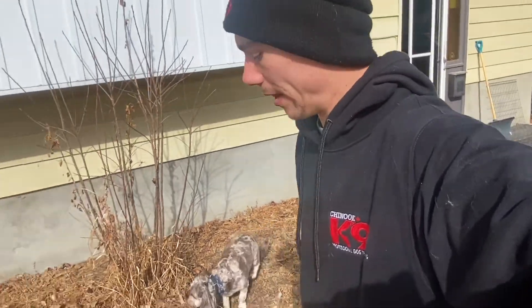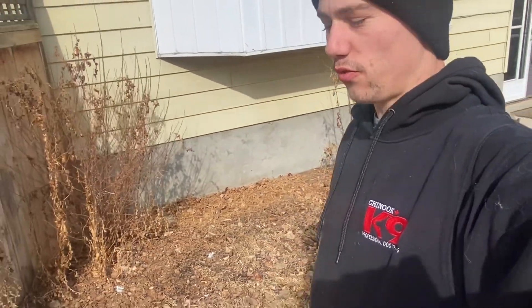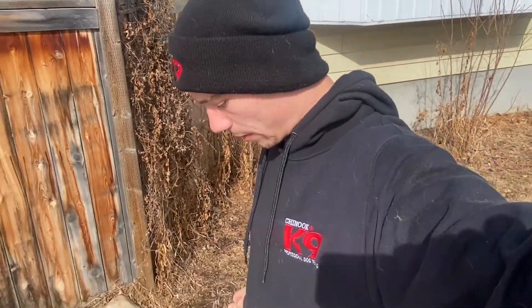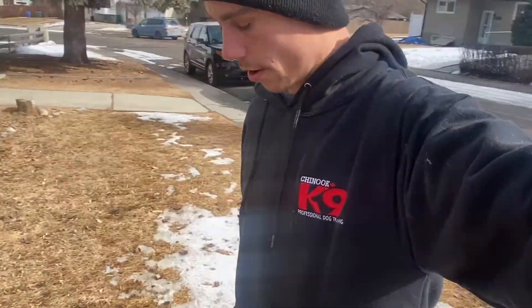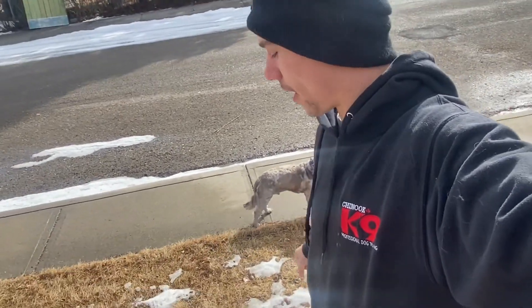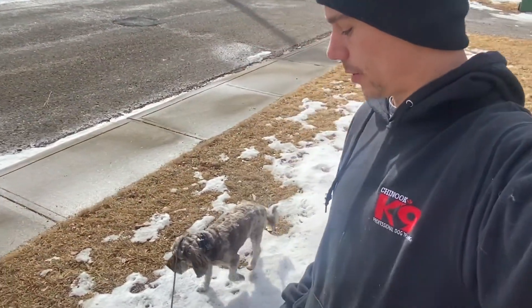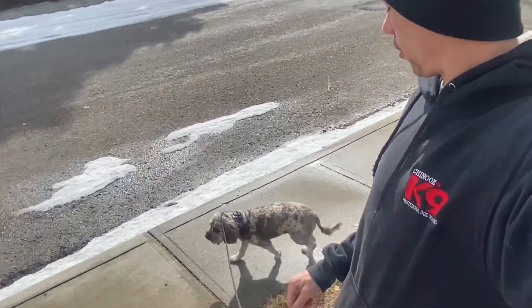They even told me that when it's feeding time, if he bangs on his bowl, his kids come down and feed him. So he's got them trained pretty well, and we're going to work on restructuring their relationship and how Wicket sees his family in terms of their role as leaders, and their ability to provide him with the leadership he needs so he no longer has these insecure, reactive, fearful behaviors.